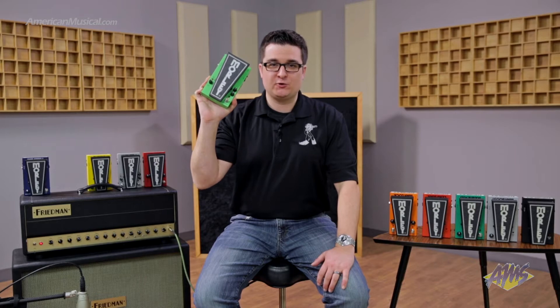Hi, I'm Pete Fenwick with the Morley product group. Today I am at American Musical Supply. We're going to talk about the 2020 Distortion Wah.